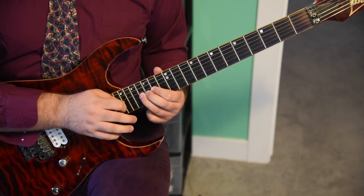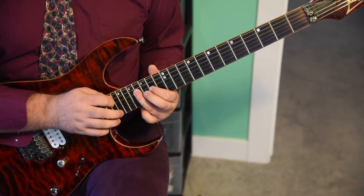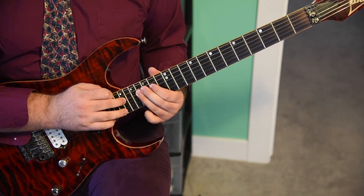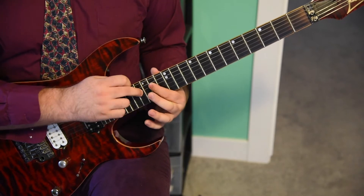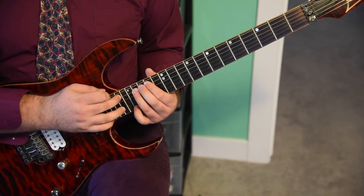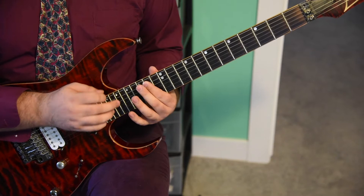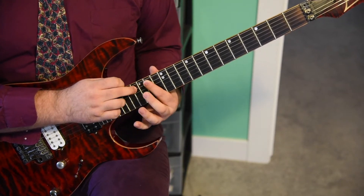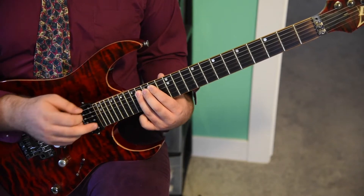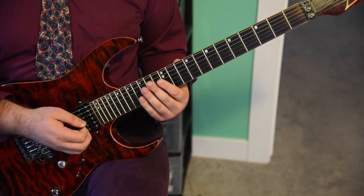Now you're going to tap the 18th fret, pull off to 16, pull off to 14, tap the 14th fret of the G string. Pull off to nowhere on to the G string 16th fret, tap the 17th fret, pull off to 16, pull off to 14, tap the 14th fret, pull off, hammer on to nowhere on to the 16th fret of the A string, tap the 17th fret of the A string. This is where we change a little bit — pull off down to 16, then down to 14. Tap the 16th fret like you would, and then instead of hammering on to nowhere on the E string, we're going to hammer on to that 16th fret, pull off to the 14th fret, and slide down for a half note on the 12th fret of the A string.